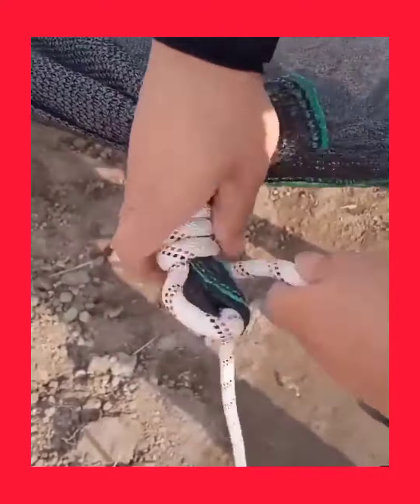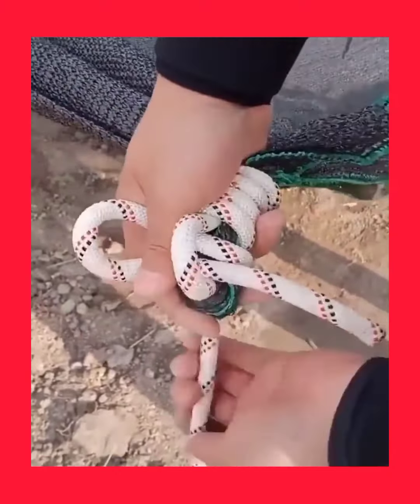Lacing your shoes is one thing, but using knots to create a secure hold is another thing altogether.